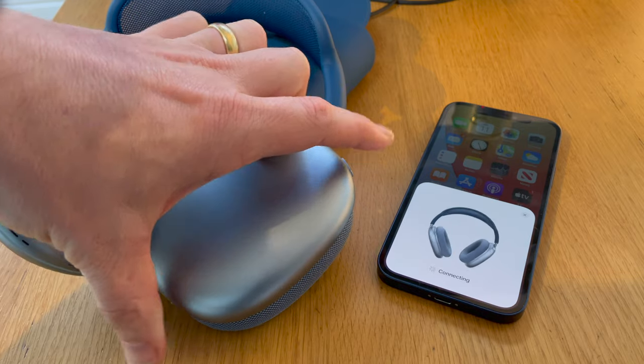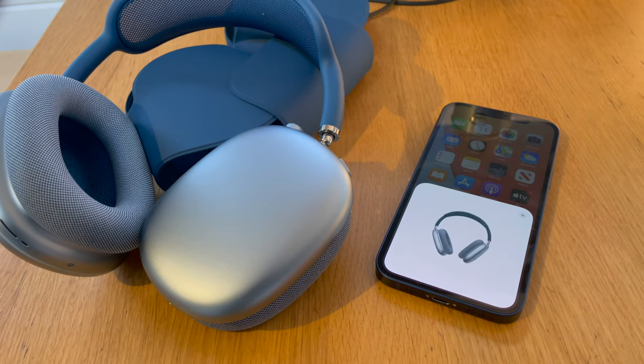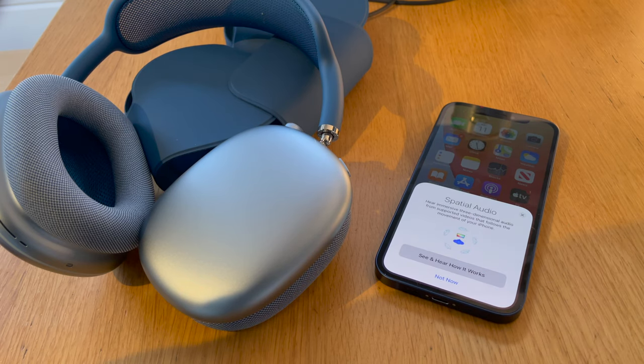Adjusting them is smooth and easy, offering enough resistance to stop them from sliding of their own accord but giving you enough give to move them up and down. Setting them up is just as easy as any other AirPod or Beats product of recent years — you just switch them on, put them near your iPhone, and a little pop-up window appears on your screen. It takes you through some of the basic functions, including setting up spatial audio, which is one of Apple's new features.